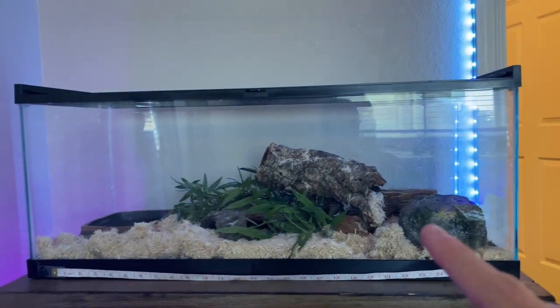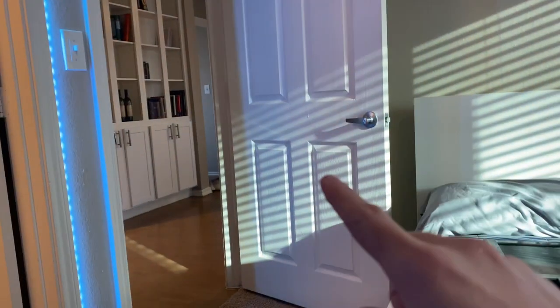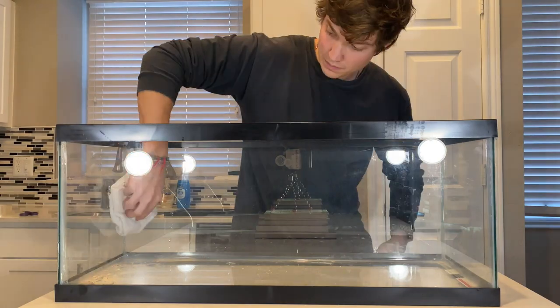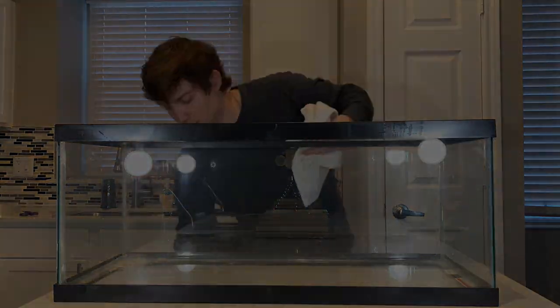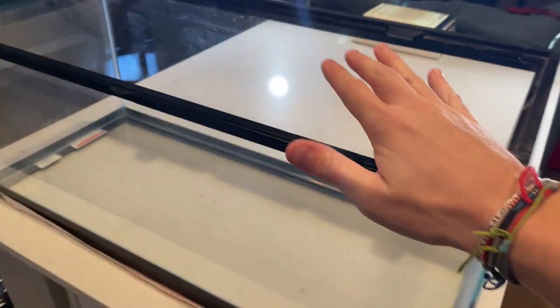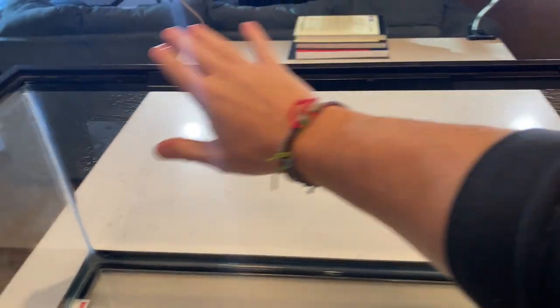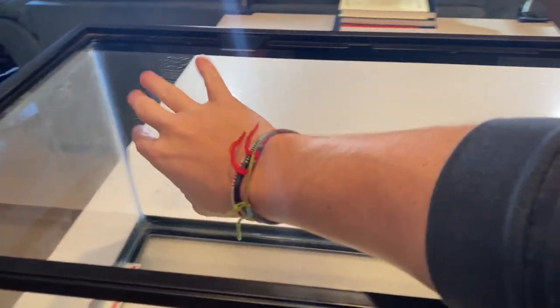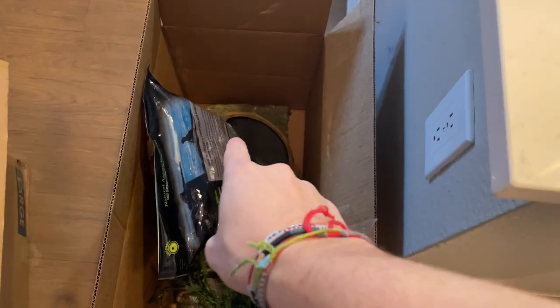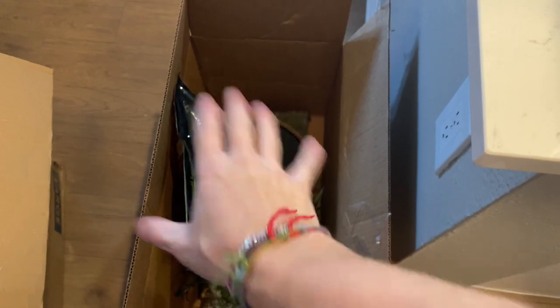We got this thing cleaned out and wiped down the back side with water, just to make sure there's none of that aspen left that would make the silicone not stick as well. Then we put all the other stuff in here — so this is all his decorations and stuff for the tank.